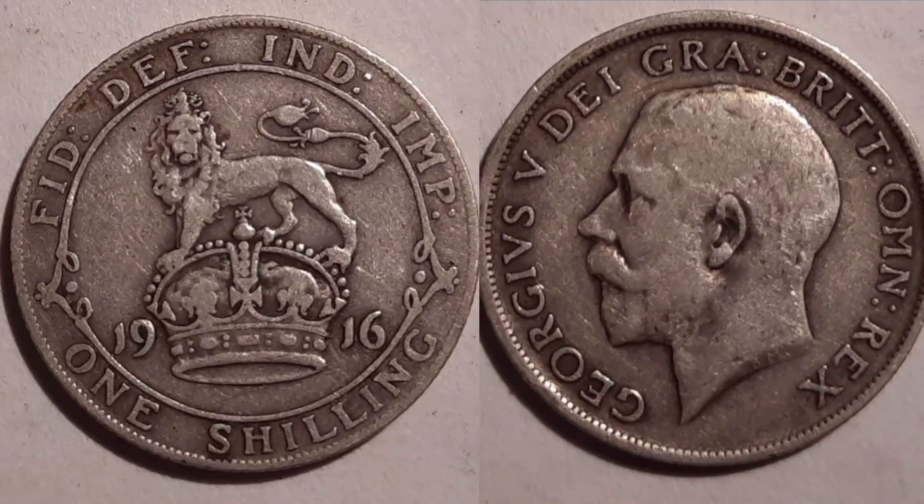Mintage figures on the screen now: 35 million, 862,000. What does that mean the coin is worth? Well, before we can look at the true value, this coin is actually 92.5% silver, and that will affect the coin's overall price.